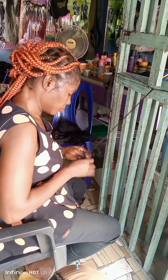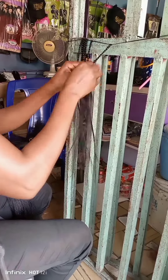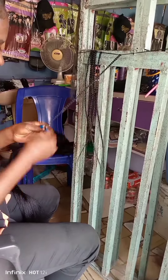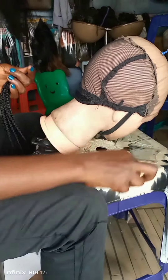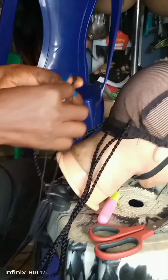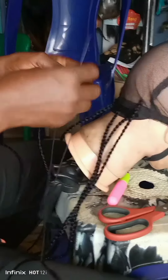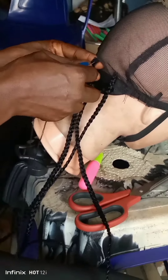With this method you can easily make your wig without stressing yourself. The next thing I'm going to do is to start sewing the braided hair on the net. Instead of using a crochet needle, I will use my needle and thread. I will first of all tack the braided hair with thread before sewing it together with the net like this.